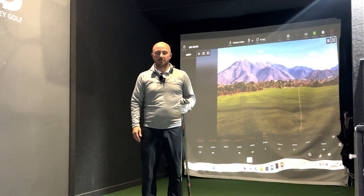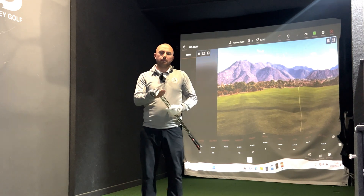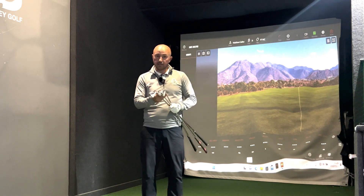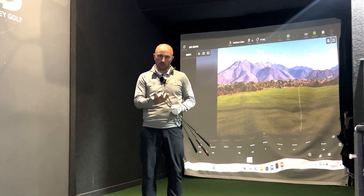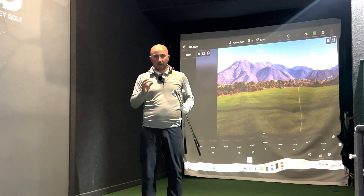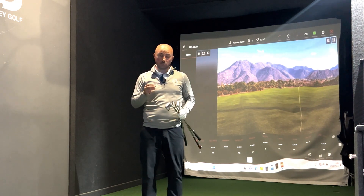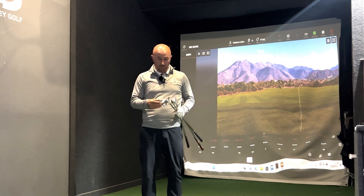Hi guys, this is Matt and welcome back to the channel. This week we are reviewing the best irons for low handicap golfers of 2023. I've picked the three best-selling irons in my pro shop this year and we're going to put them all to the test — hit five shots with each one and see which comes out on top. For a player's iron, it's not necessarily all about speed and distance; it's more about looks, feel, and distance control.